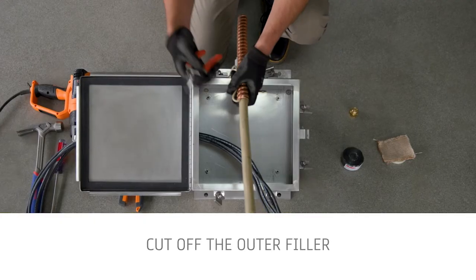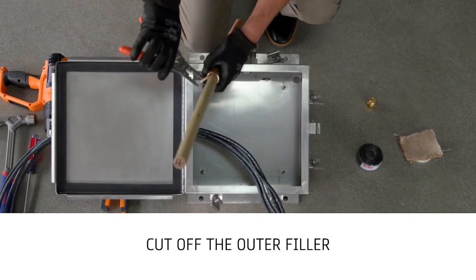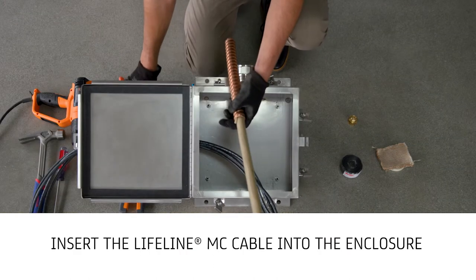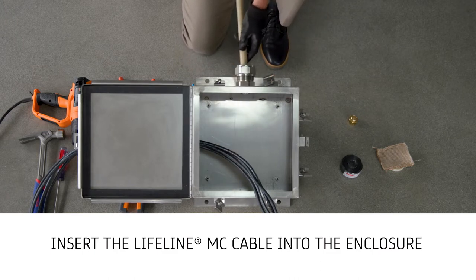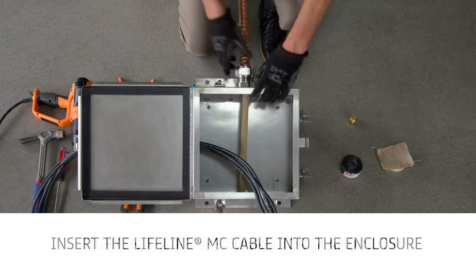Cut off and remove the outer filler where it exits the armor. Next, insert the Lifeline MC cable through the connector and into the enclosure. Bend excess conductor length out of the enclosure opening and take care not to damage the cable when pushing it into the enclosure.